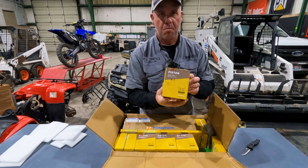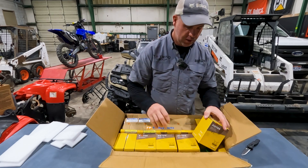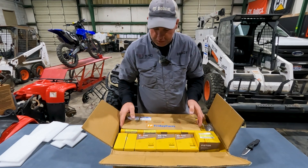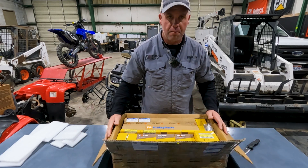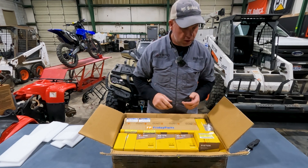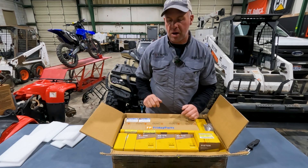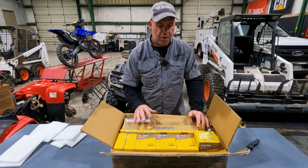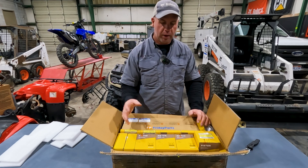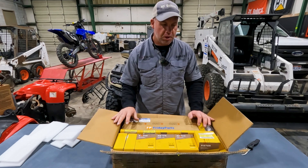Here is a box of pistons. I think you're starting to get the hint of why we don't have an engine in that machine anymore. We've got a full engine rebuild kit here from Friday Parts. I like to stick with genuine Bobcat stuff, but this is a Kubota engine in this Bobcat. Bobcat does sell all the parts individually, but it's not really affordable — there's no way to buy all these parts individually and have it be somewhat affordable to rebuild.